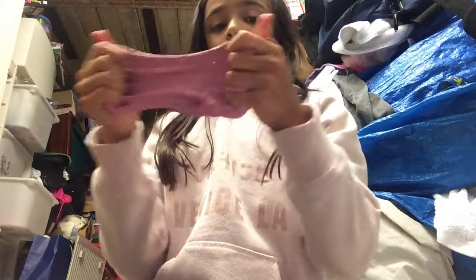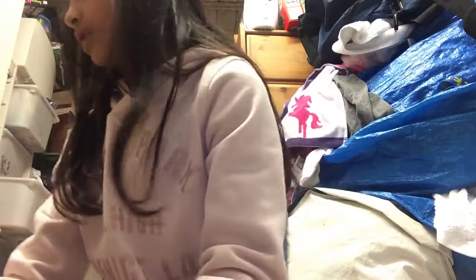I give this slime a 10 out of 10 - wait, I'm going to be rating these out of 10. Actually, not a 10, I'll give it a 9 out of 10. It is my favorite slime.